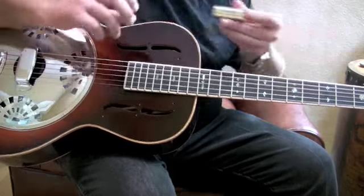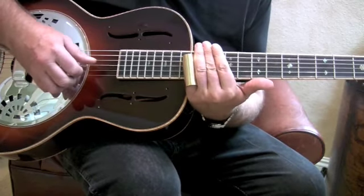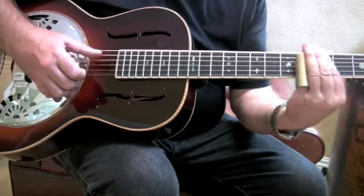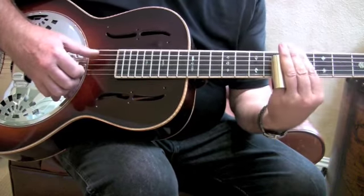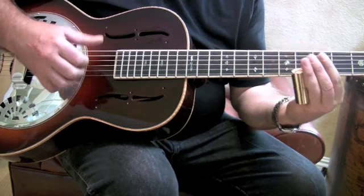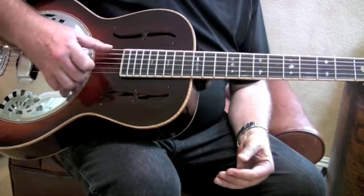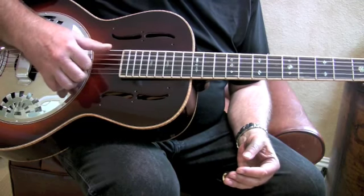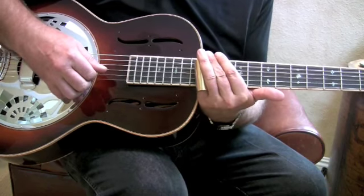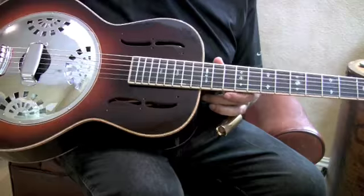Beautiful sound. Big bass, good mid and high — just a very sweet all-around sound. Beautiful guitars.